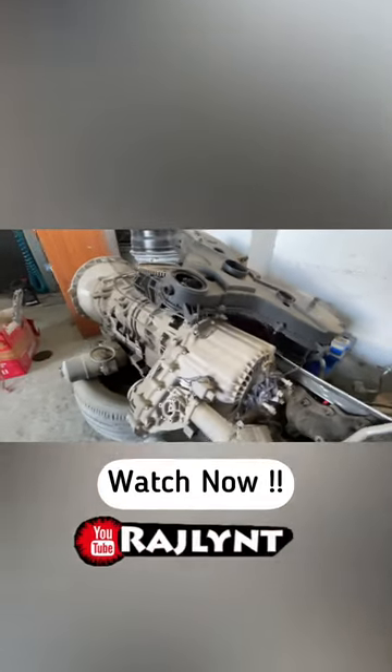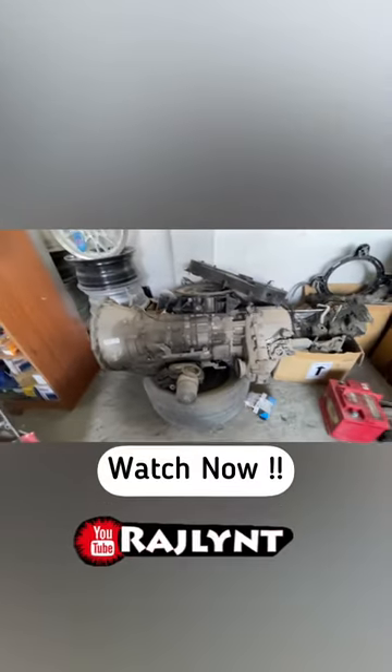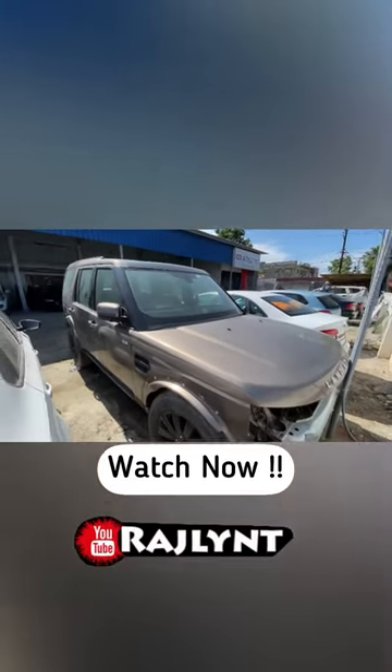This car is on the other side. We have to shoot the car on the other side. We are missing the footage. We are also on the front. You can see the people who are technical. Please tell me what generation of Land Rover.